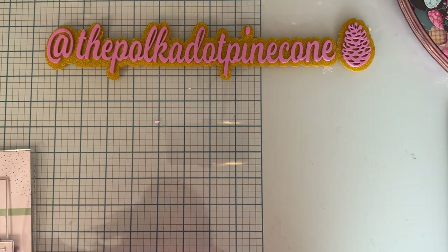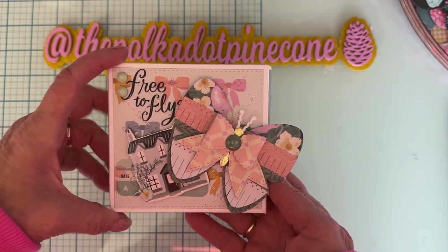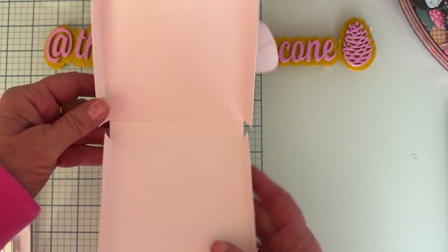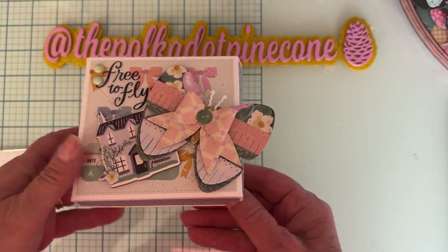I've made that before a couple of times, but I made another one — and this one I didn't put the pop-up thing inside. I just made it the regular box without that. So you can do it either way: you can put it with the card pop-up or without, just make it like a regular box if you want to.